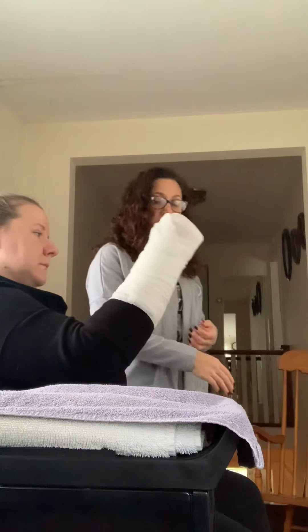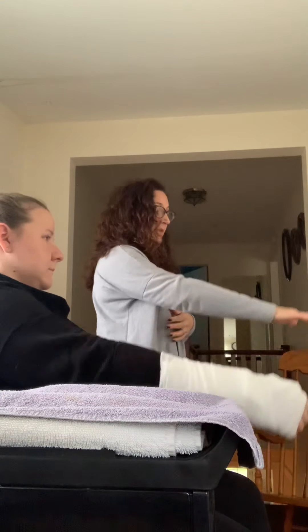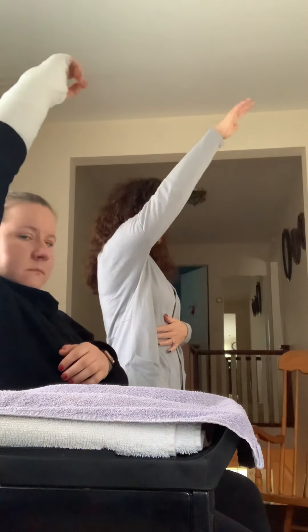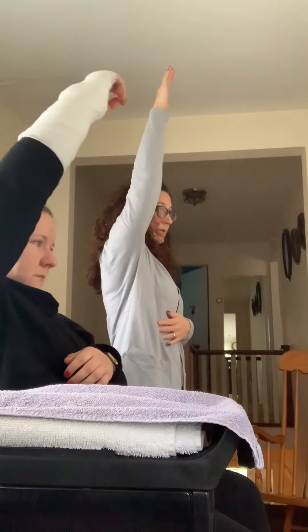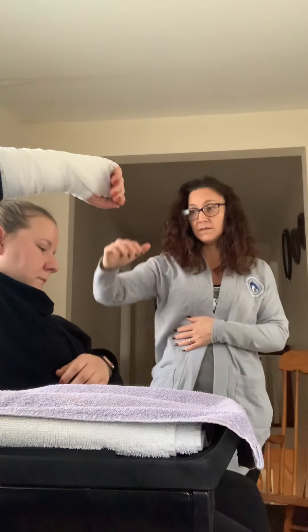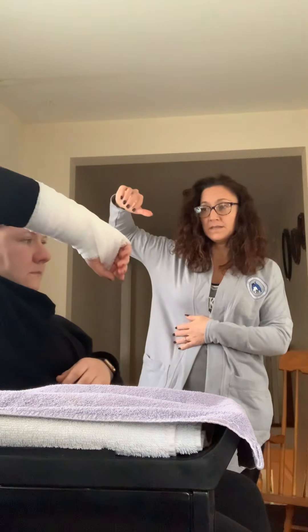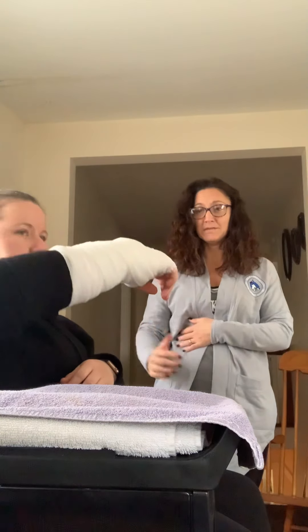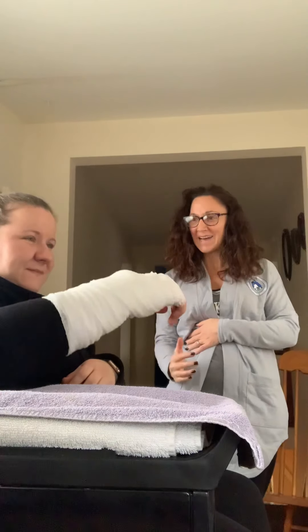We're also going to work a little bit with the shoulder — I know it seems kind of hard, but we can keep things moving. Bringing it all the way up and down and back up and down. Then you can also go out to the side and do some abduction and adduction. But be careful with that wrist — I know you don't have a lot of room to move in here, but we're working with the best of what we've got.